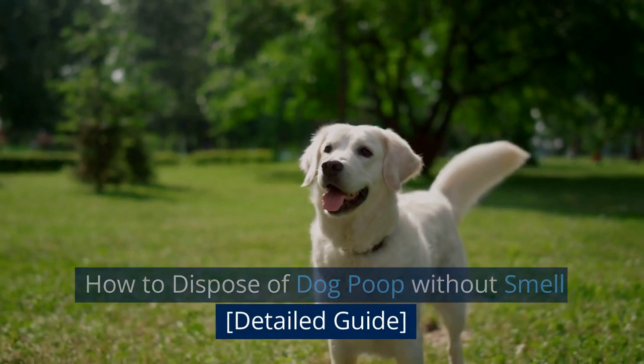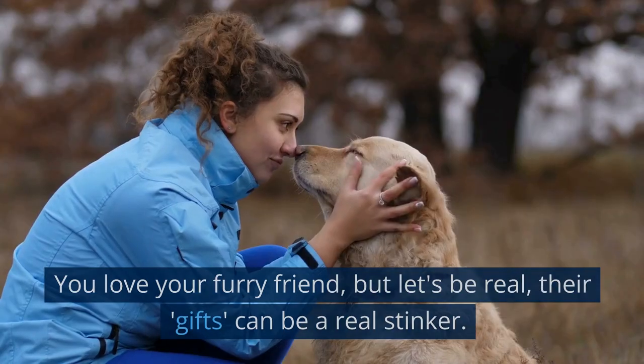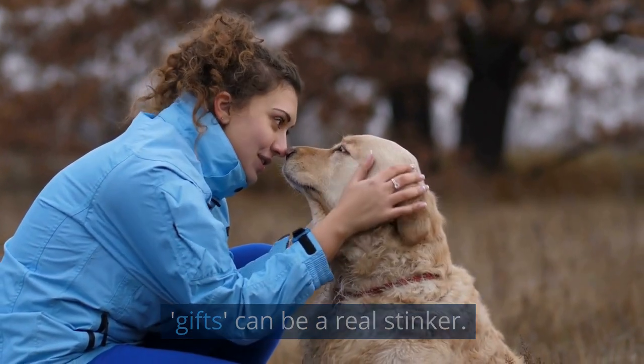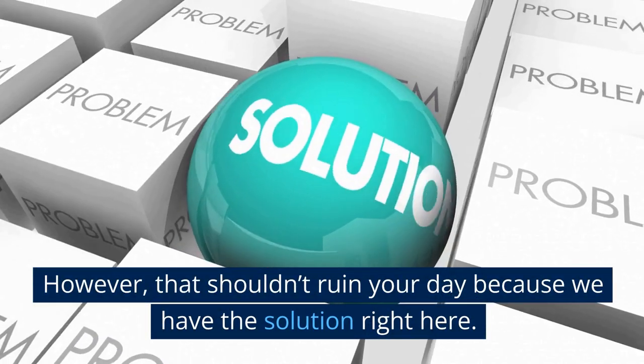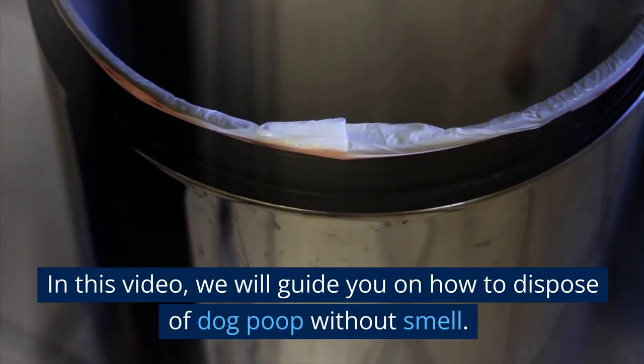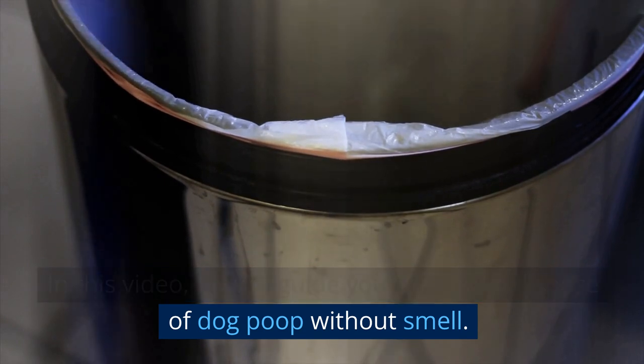How to Dispose of Dog Poop Without Smell: a Detailed Guide. You love your furry friend, but let's be real, the gifts can be a real stinker. However, that shouldn't ruin your day because we have the solution right here. In this video, we will guide you on how to dispose of dog poop without smell.